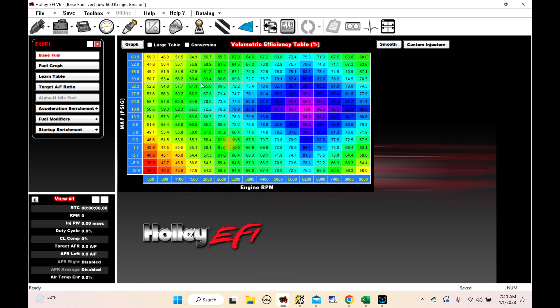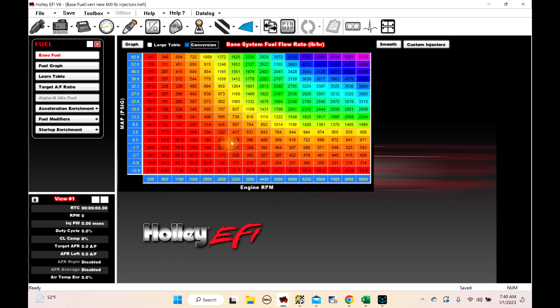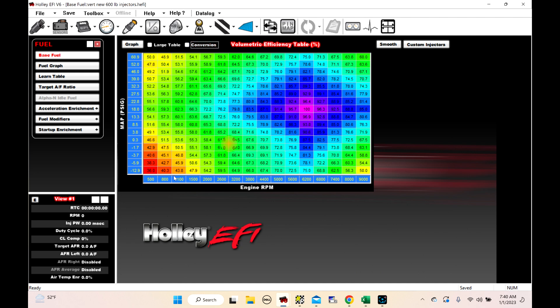We're in volumetric efficiency. If you don't tune in VE and you tune in pounds per hour, you'd be looking at something like this. But today I'm going to show you how we do it in VE. I teach how to build this table from scratch in my classes, so we're not going to get into that. I'm going to show you how to modify your VE table and its response when you've put it up on the trans brake, and how it responds and how it helps.